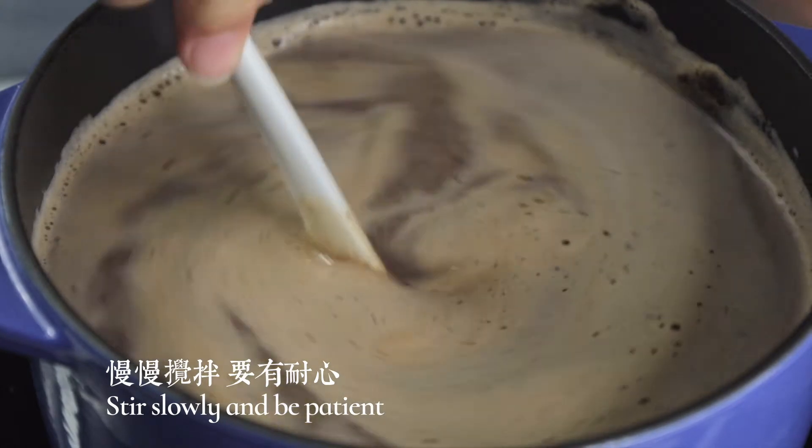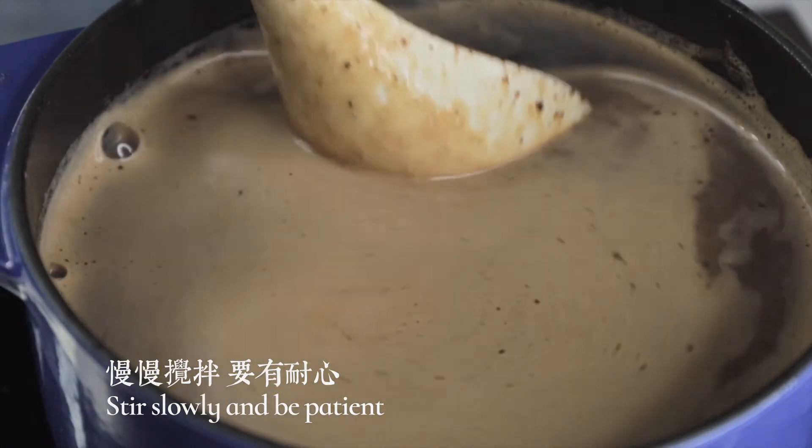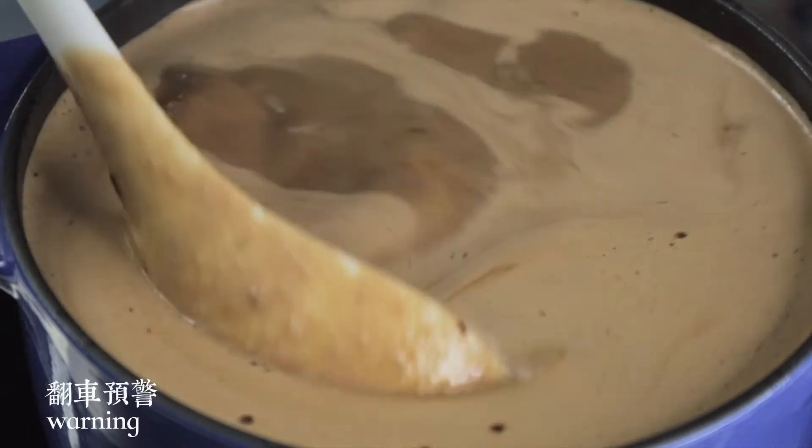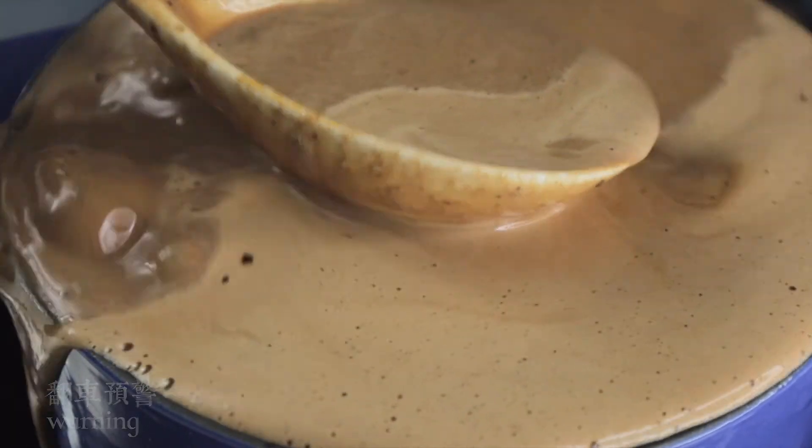There is a cup of milk. I bought hot water and I wrapped it up. I already have some water and put on a bowl. I'm going to get a bowl.